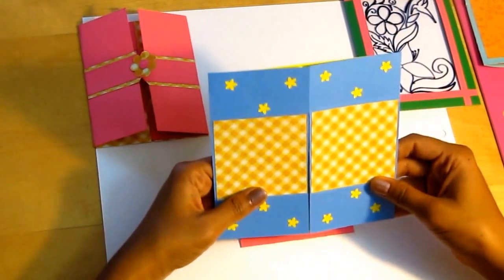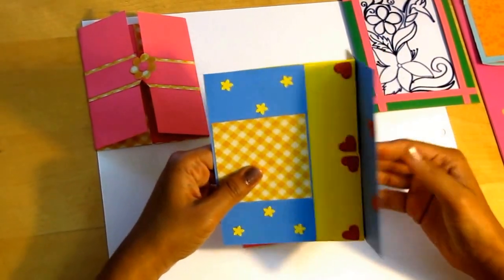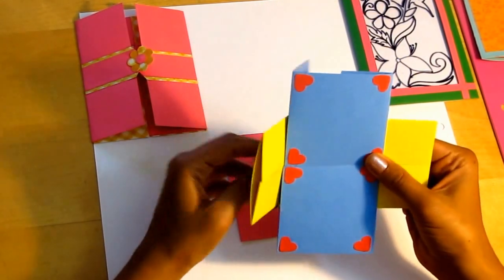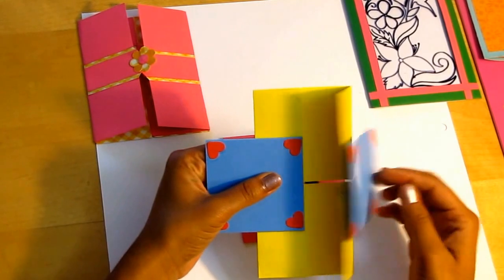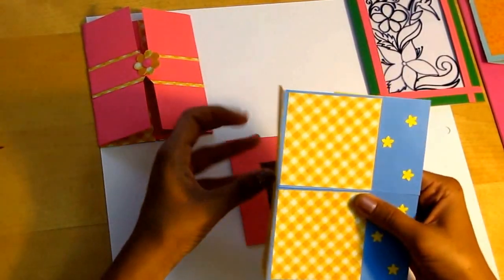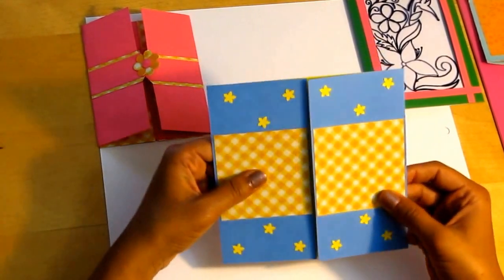This is the endless card. Back to front.